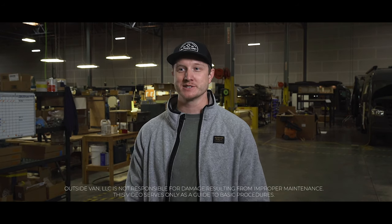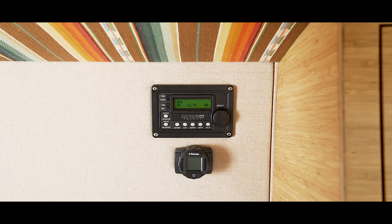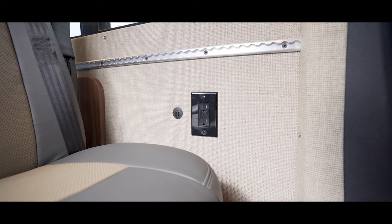Hi, I'm Brian from Outside Van and I'm going to give you a quick overview of how to use an inverter with an AGM battery power system using the Magnum MERC50 control panel. This is the Magnum energy inverter. It converts your AGM battery's DC power into AC power so you can use appliances that plug into 110 volt outlets.